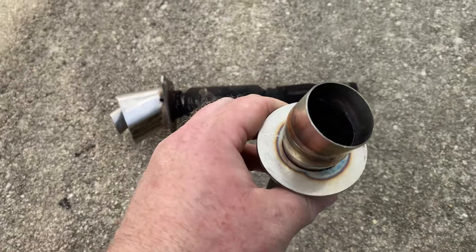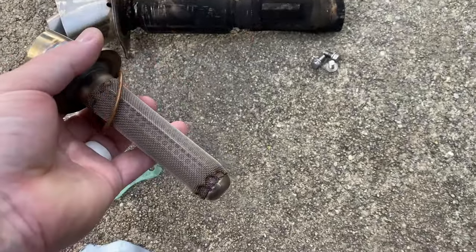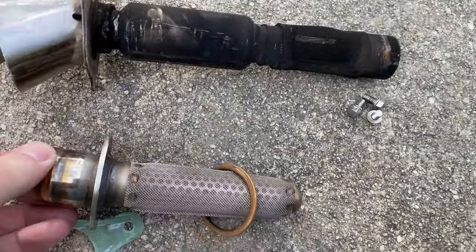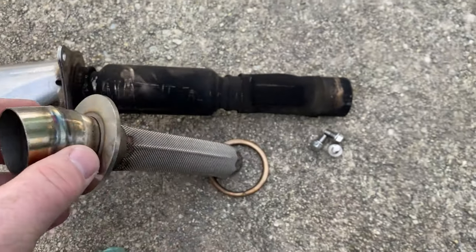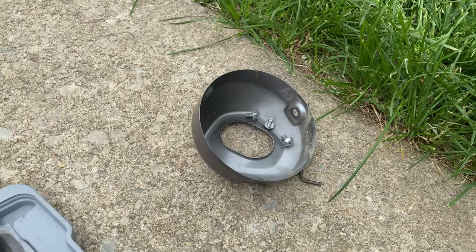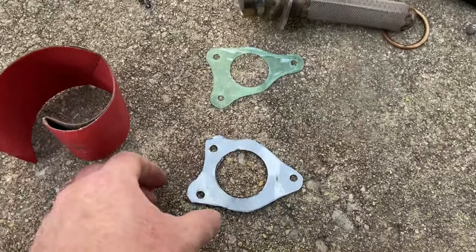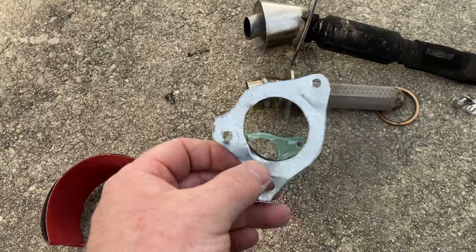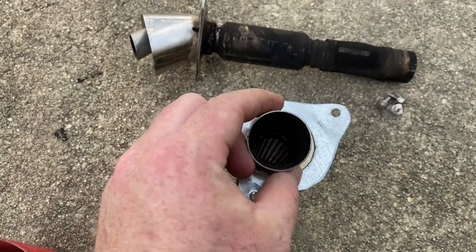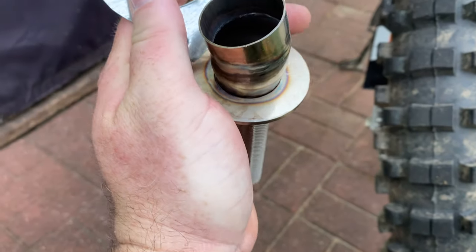I found this aftermarket one — I'll leave a link in the description. You can see this one is completely open and it's not as long. See how open it is? That's the cap on the end with the three allen bolts. That allen bolt right there holds on the heat shield, and you can see the bolt pattern with the three 8mm bolts that hold it.